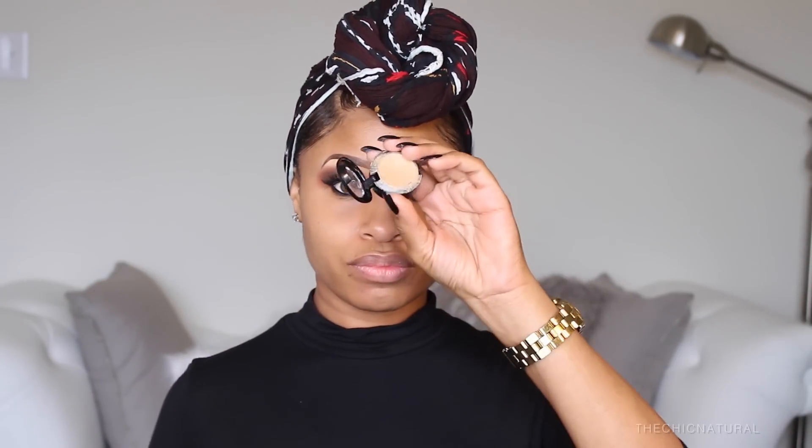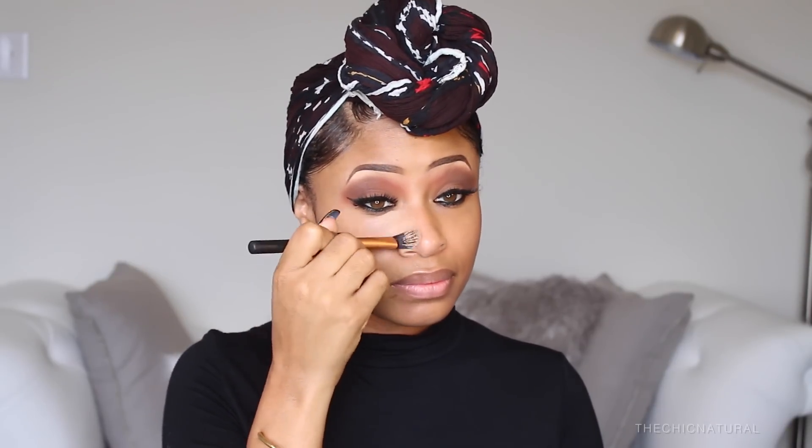Then I'm taking this matte black color and deepening up my outer edge. And that is all for the eyes for now. Moving on to the face, I'm going to use this concealer and apply that all around my under eye area and my nose. This just brightens it up and makes everything look a lot smoother, then I'm going to go ahead and blend it out.